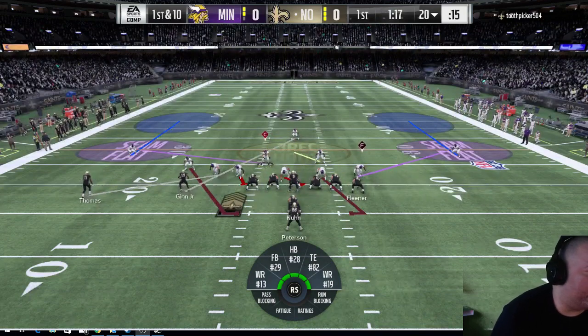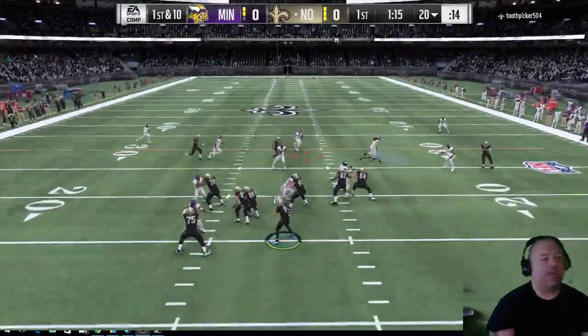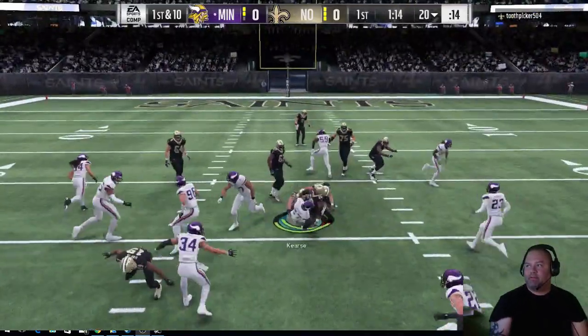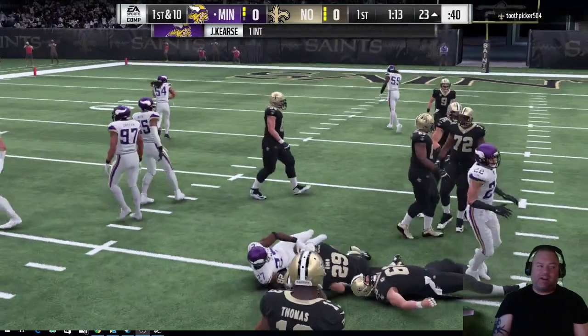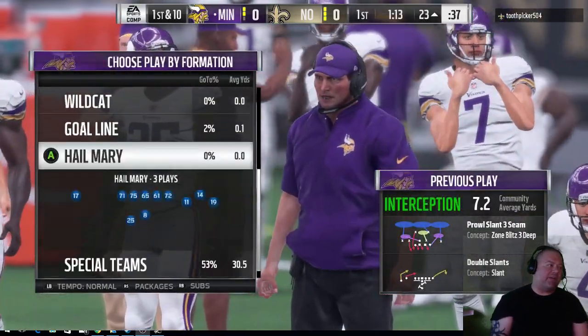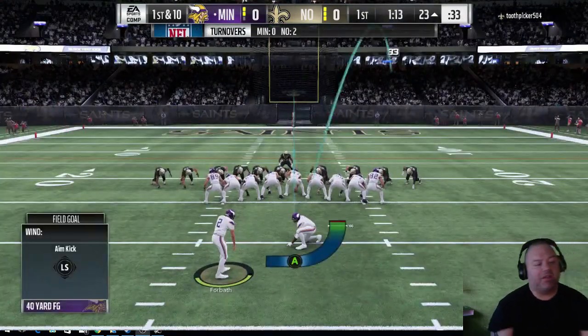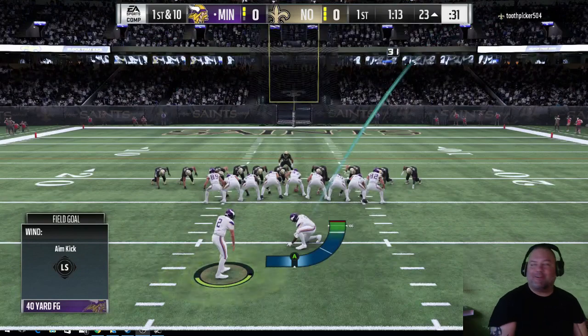I'm going to go ahead and load that up, do double coverage, and kind of watch over here. Two slants — and I picked it off again guys. It's a very confusing defense. He obviously likes to pass under center and doesn't like shotgun. I can respect that because I'm kind of the same way.